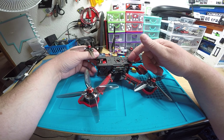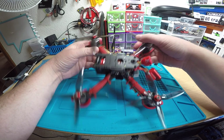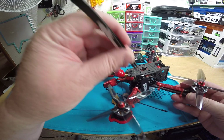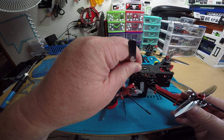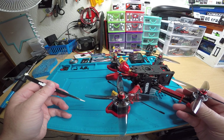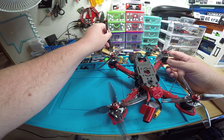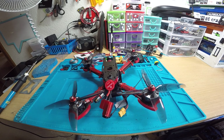It's already bound up to my radio, but if you need to get to the bind button on the receiver, it's right here - I'm touching it right now. You also requested reverse prop, so as you can see it's set up with reverse prop.